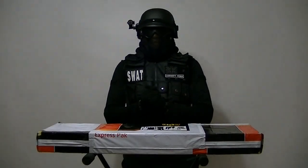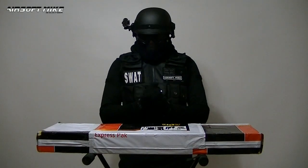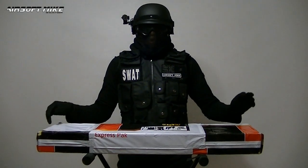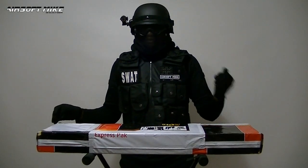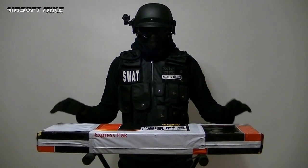Hey, it's Airsoft Mike and today I'm going to do another quick unboxing for you. Today's unboxing is going to be quick but I'm very excited about it because it's the first of its kind — what I mean by that is I've never owned one of these before. I've got Airsoft Assault Rifles, I've got Airsoft Pistols, but I've never owned an Airsoft Sniper Rifle and this is my first one.